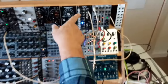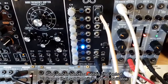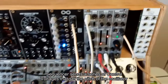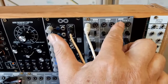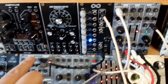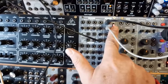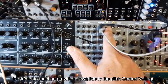This sequencer is actually providing control voltages to the oscillator. Here's the VCO, VCF, VCA — oscillator, filter, amplifier. But before the control voltage gets to the oscillator, I'm putting it through a portamento, or a glide, or a slew control.